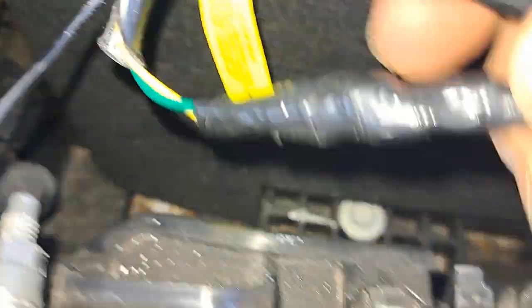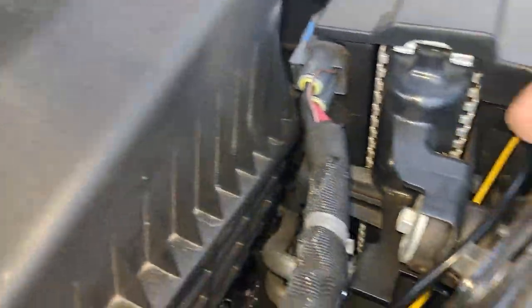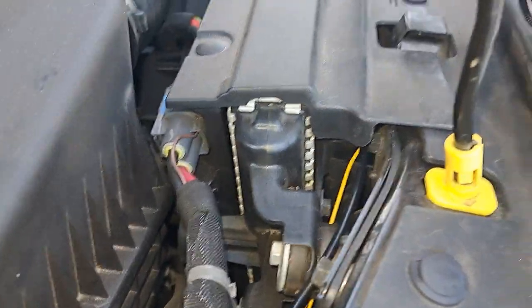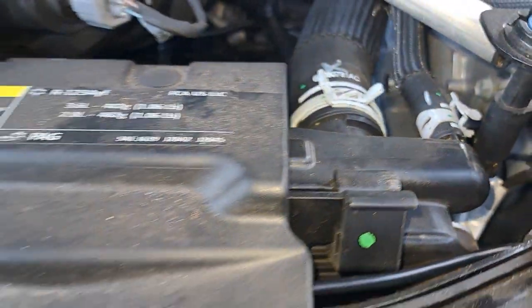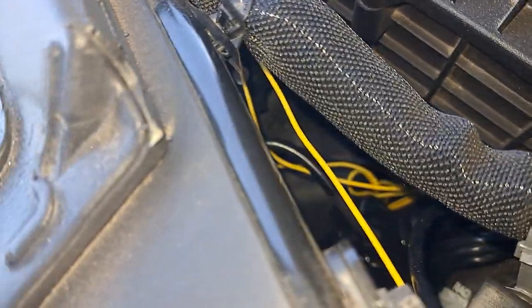I ran this into the fuse box for the cigarette lighter and grounded it out right here. Wrapped the two yellow wires, each of them running down here. I didn't really care about hiding them too much, but I did a little better right up in here — ran it up under the front right here. One goes over to one side, yellow goes to the other side. I have them all zip tied in there looking delish.